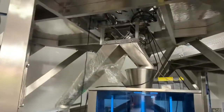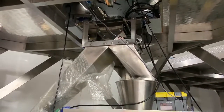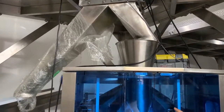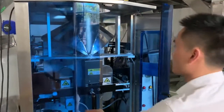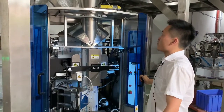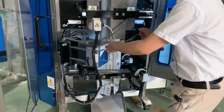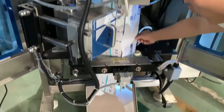We set up the target weight on the weigher, and it will drop exactly the right weight to the downstream equipment, like the vertical form-fill-seal machine. This is the 6420 model — the maximum pack width is 300 millimeters, which produces a pillow bag.